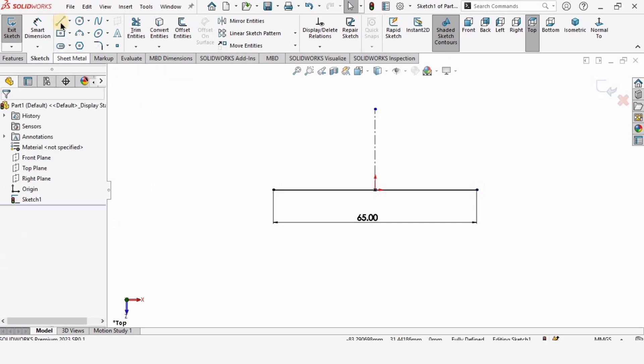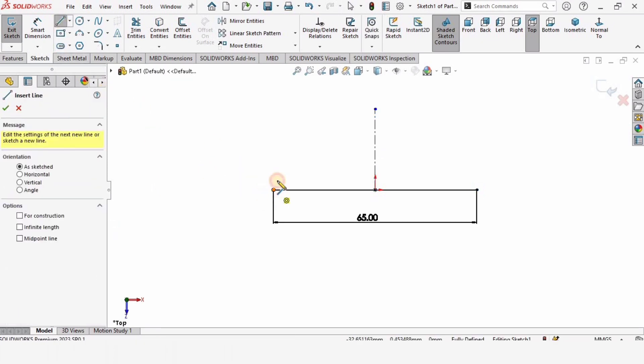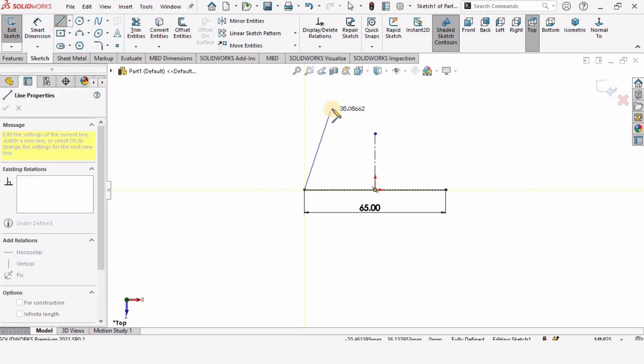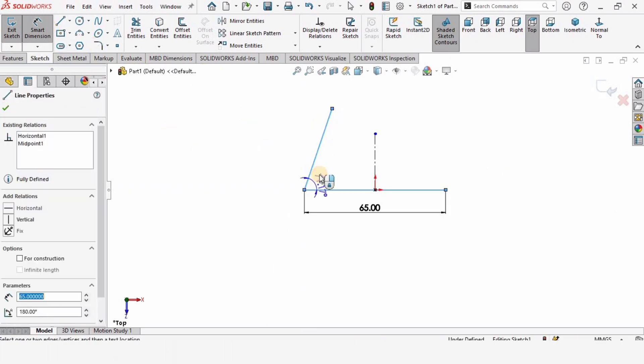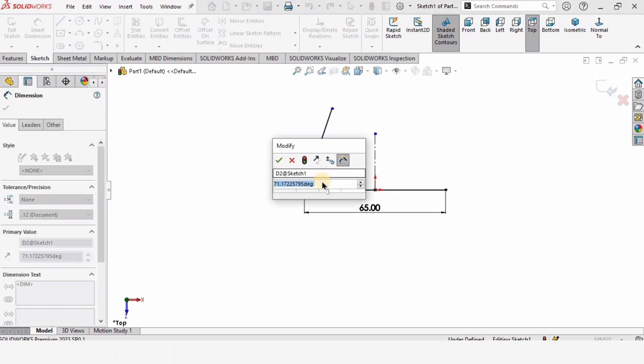Press the control button, select these two points and the straight vertical line, and make the relation symmetric. Now make an inclined line and select the smart dimension tool. Select these two lines to specify the angle between them — this is going to be 75 degrees.